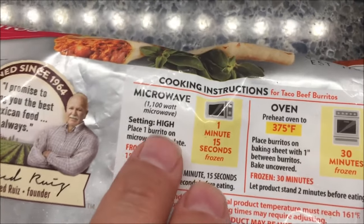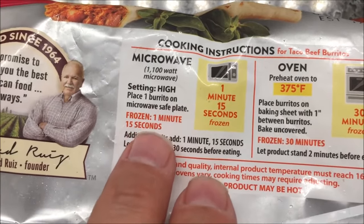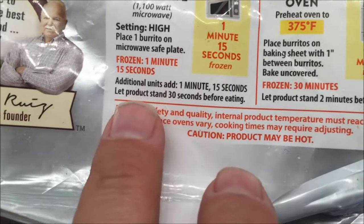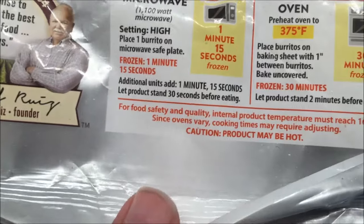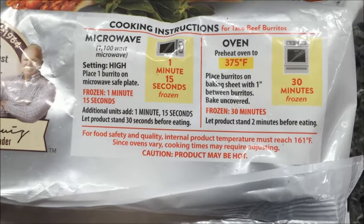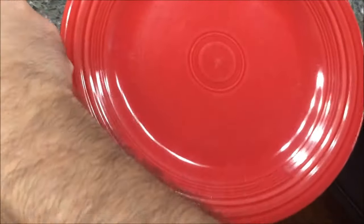To cook these you can do it in the oven, which I'm not going to do — I'm going to do it in the microwave. You microwave on high, put one burrito on a microwave-safe plate, microwave for one minute and 15 seconds. If you add more burritos, add an additional one minute and 15 seconds. It doesn't say anything about wrapping it up or putting it in a paper towel.